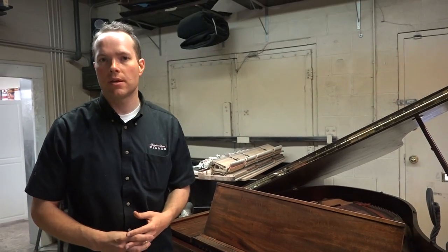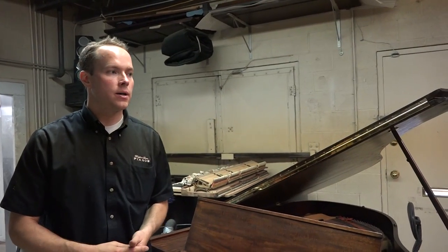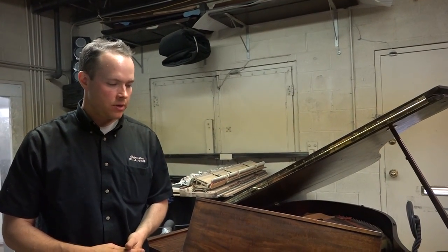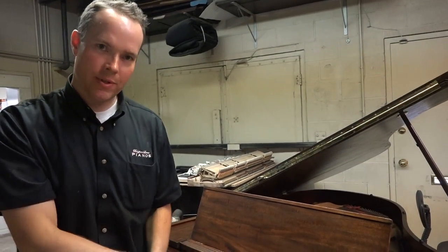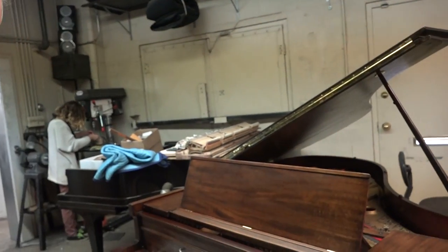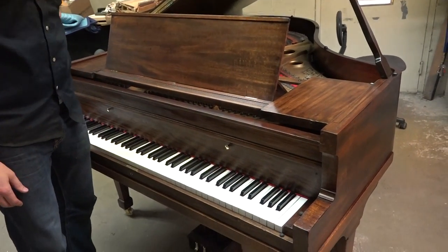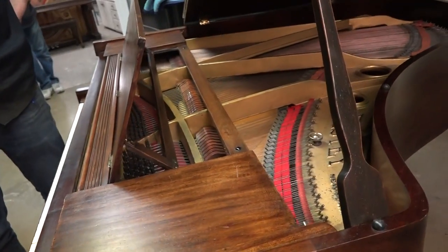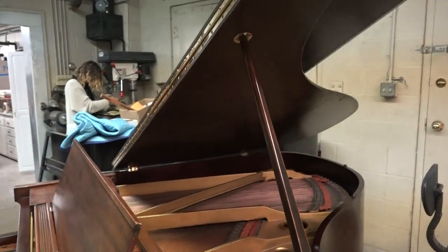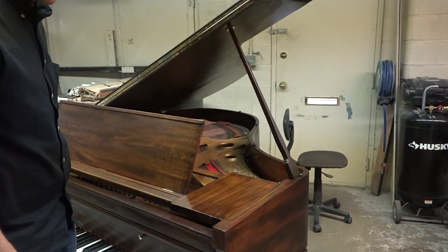There were a number of parts that he replaced. Keys leveled, the action completely regulated. Of course, it's up to concert pitch and in tune, but that wasn't an issue because I've been tuning this piano for years — it was already up to pitch. I think the last time I went over there was 2013. They knew they were going to get a new High Loon, so they held off on that last tuning.